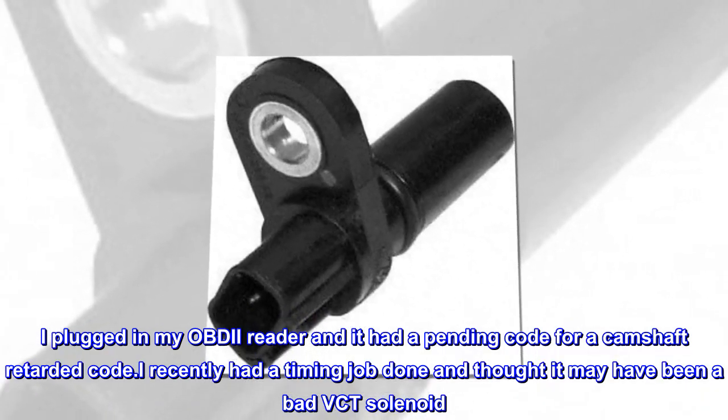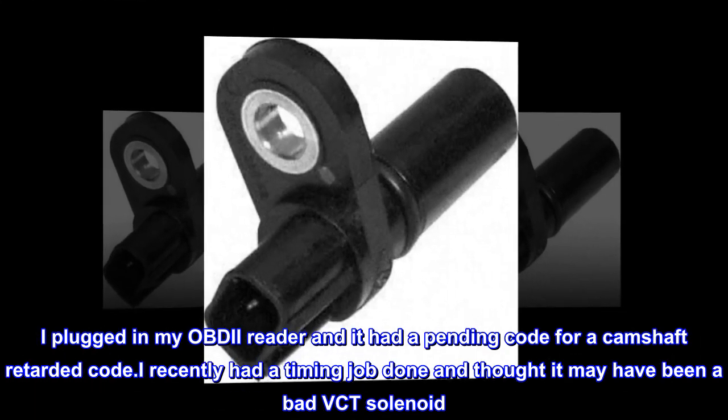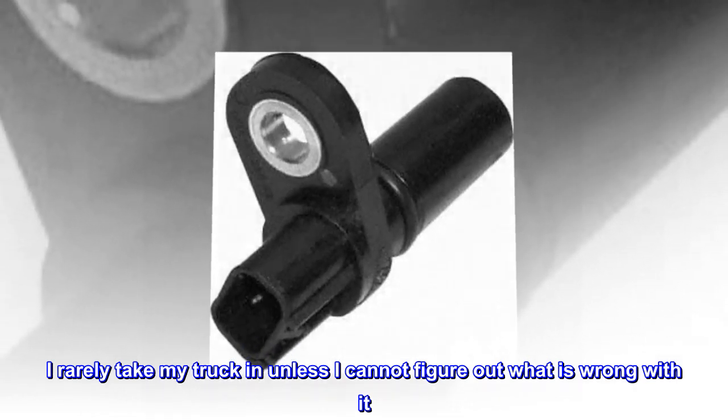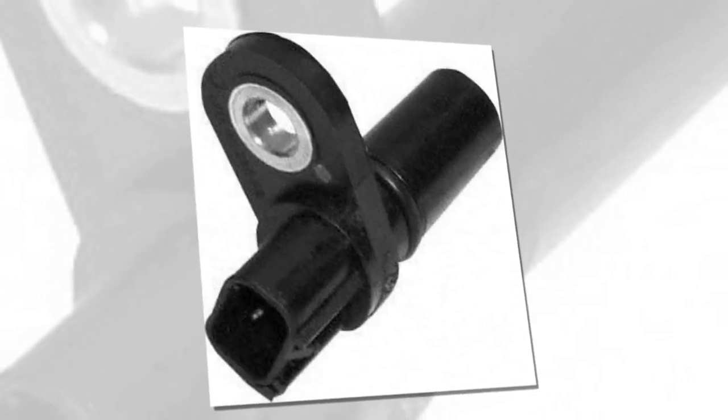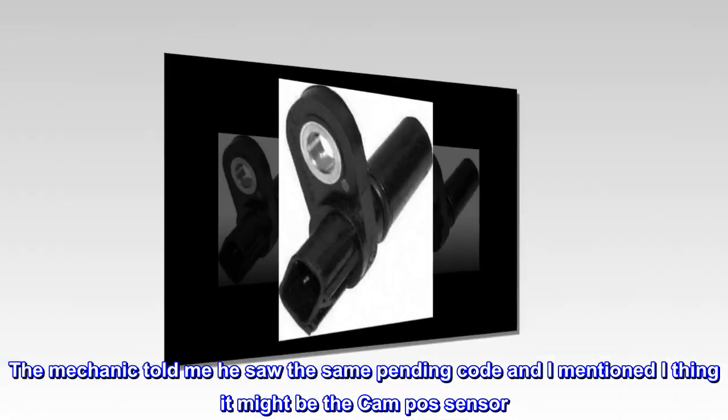I plugged in my OBDII reader and it had a pending code for a camshaft retarded code. I recently had a timing job done and thought it may have been a bad VCT solenoid. I rarely take my truck in unless I cannot figure out what is wrong with it. The mechanic told me he saw the same pending code and I mentioned I think it might be the camshaft sensor.